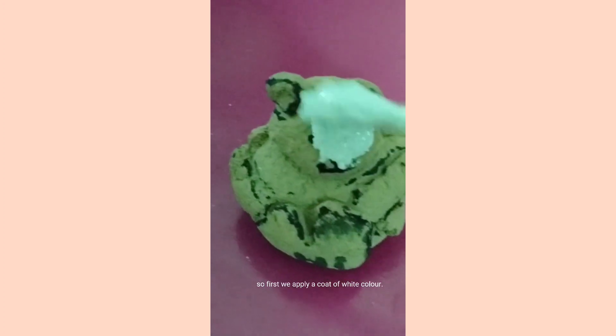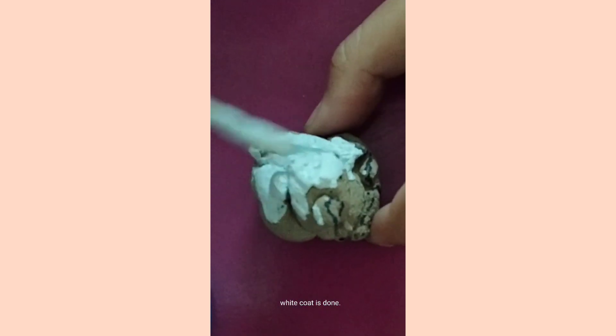So first we apply a coat of white color. Okay, white coat is done.